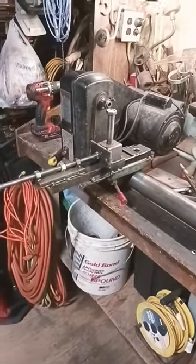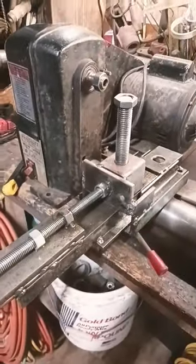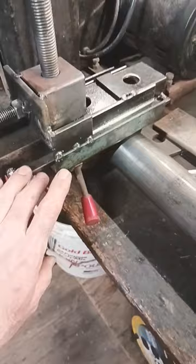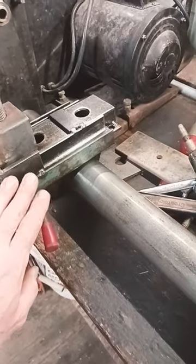Welcome to Clayton Showalter's YouTube channel. This is a DuraCraft wood lathe that I'm converting to a metal lathe, and this is all scrap steel that I've had laying around. I've got pieces tacked together, just kind of tinkering with it right now.